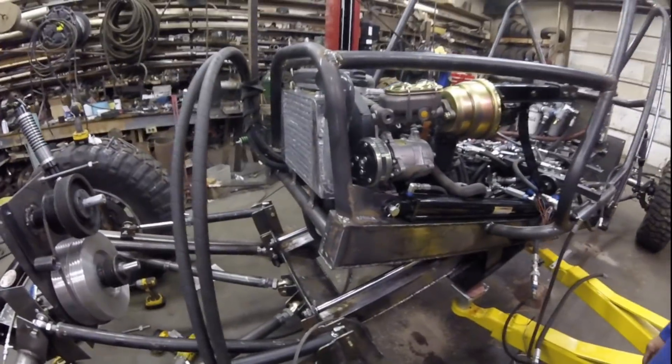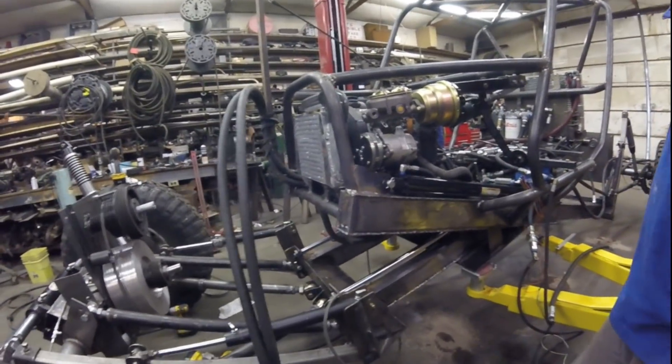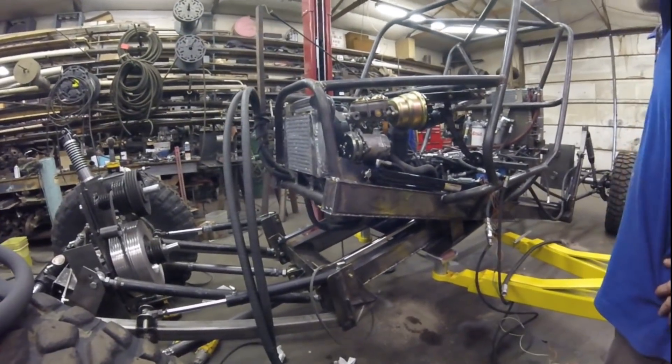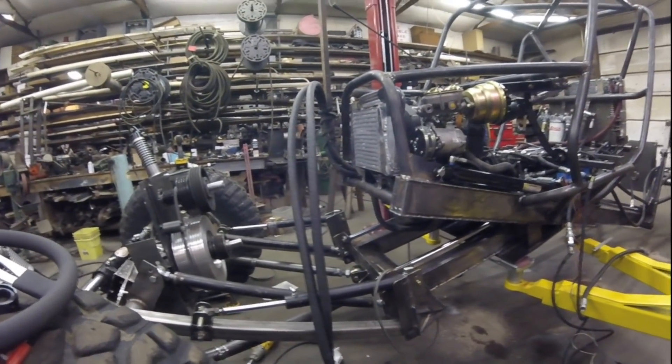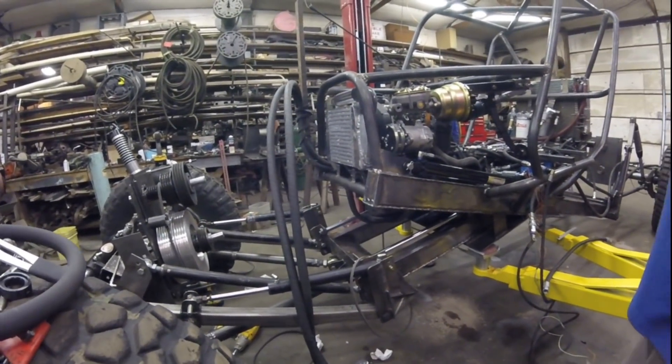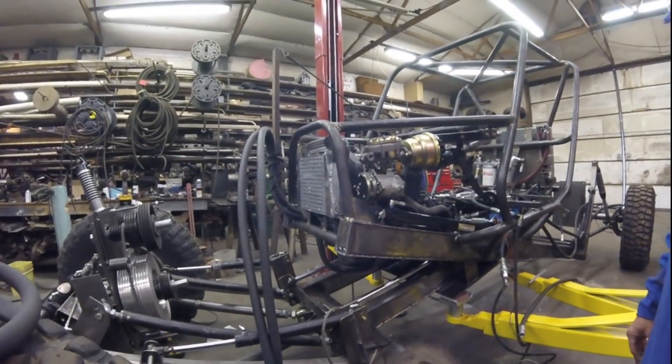I'm going to run vacuum brakes on this car — the motor has a vacuum pump on it. With the hydrostat, I really shouldn't need them that much, but Kay thinks we need brakes for some reason, so we're going to put brakes on it.